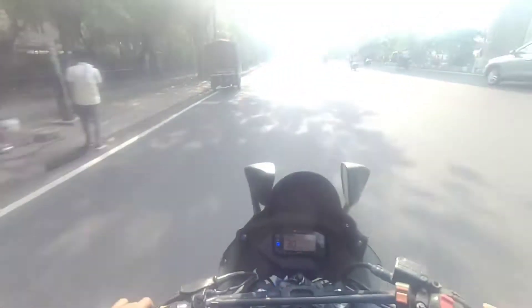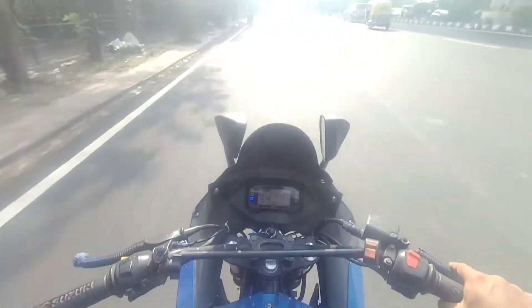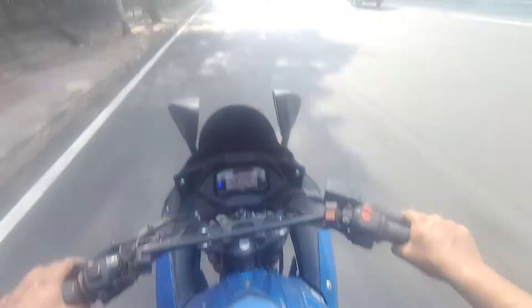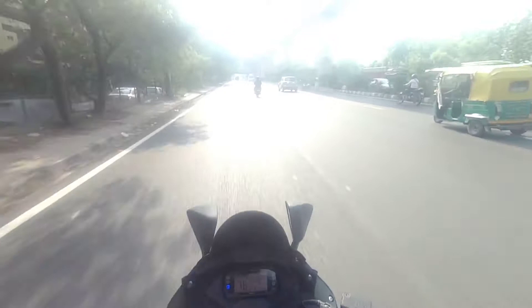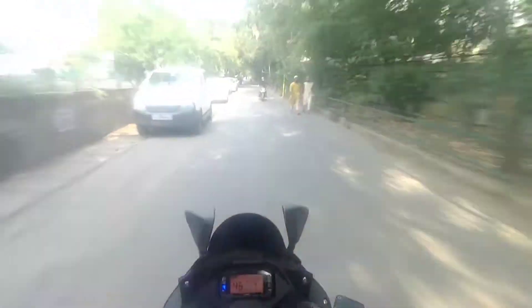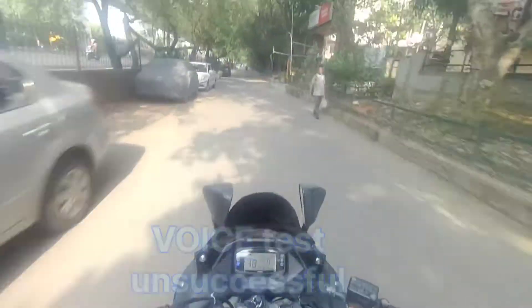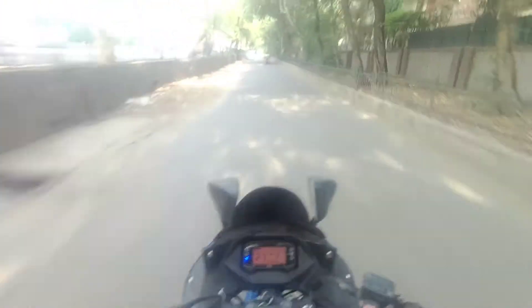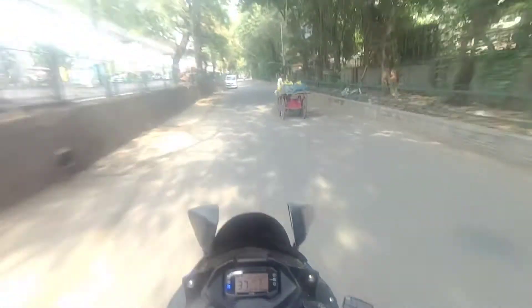I thought it was normal. I think it's a silicone case — actually, this is a plastic case. Action camera. So it's a clean case, because the dish is locked in the 4th floor. The sound is not coming. It's a clean case.